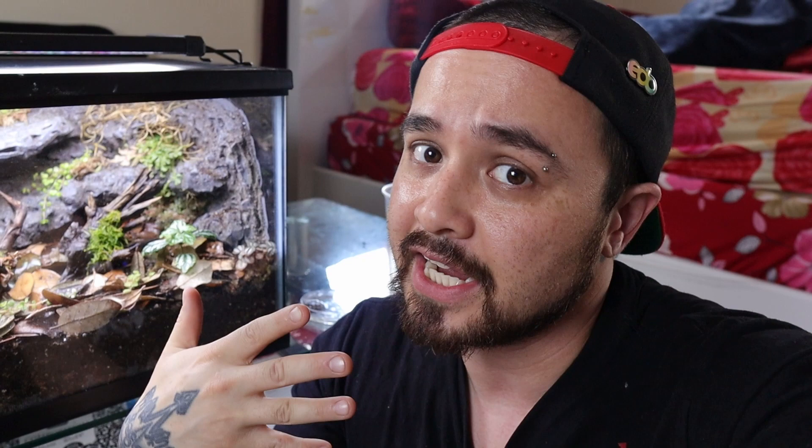Let me know down in the comments which one you like the most — the cobalt tinctorius or the Vanessa tinctorius? Personally I like the Vanessas a lot more and that's going to be my next breeding project someday. Thanks for joining me in this quick vlog today. If you enjoyed the video make sure to hit that like button and check out my other dart frog builds at the end screen. My name is Ryan and you're watching Mighty Morphin Reptiles.